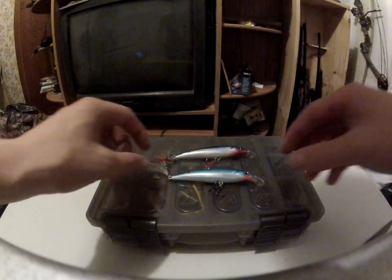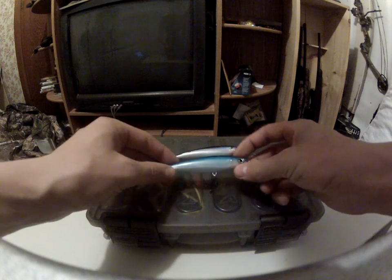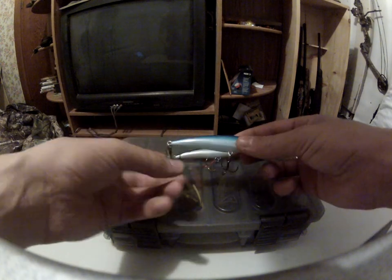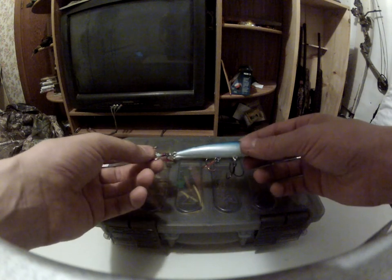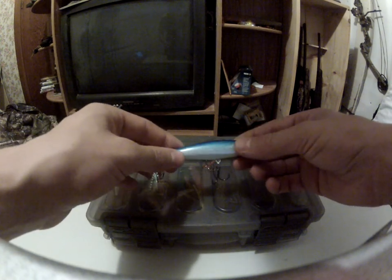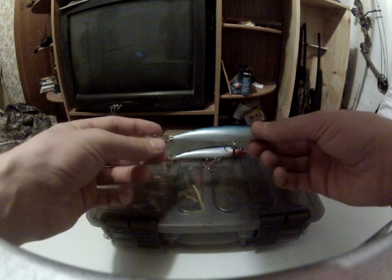Hey guys, just throwing a review out there about the Rapala X-Wrap, the XR-10. My personal view on this lure is that it's a wicked nice lure. It looks awesome, it casts awesome because of the buckshot, the weight-forward technology that Rapala came up with.